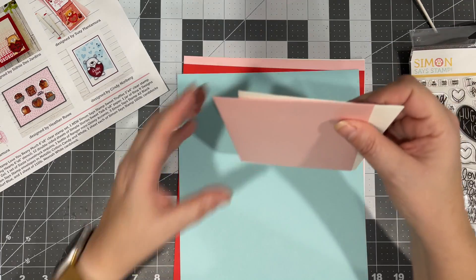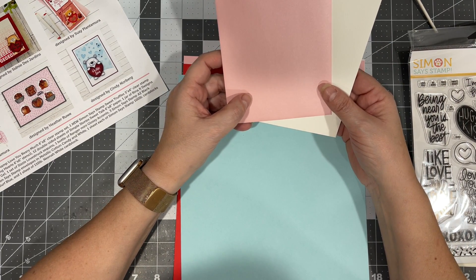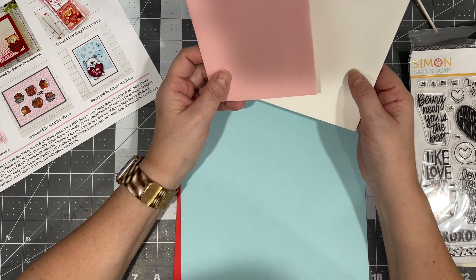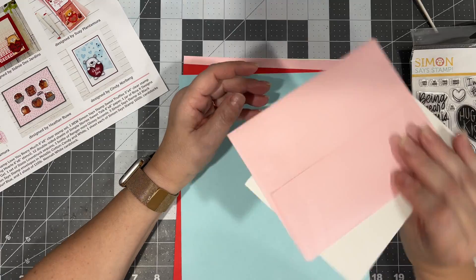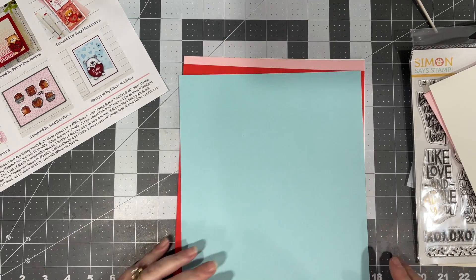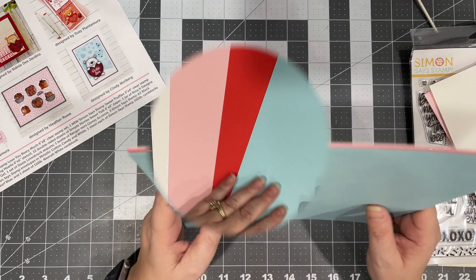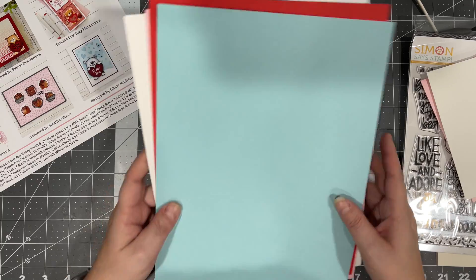And then it also comes with two envelopes — one in metallic cotton candy and one in white — and these are self-sealing, which is perfect. And our cardstock. I can hardly wait to start playing.